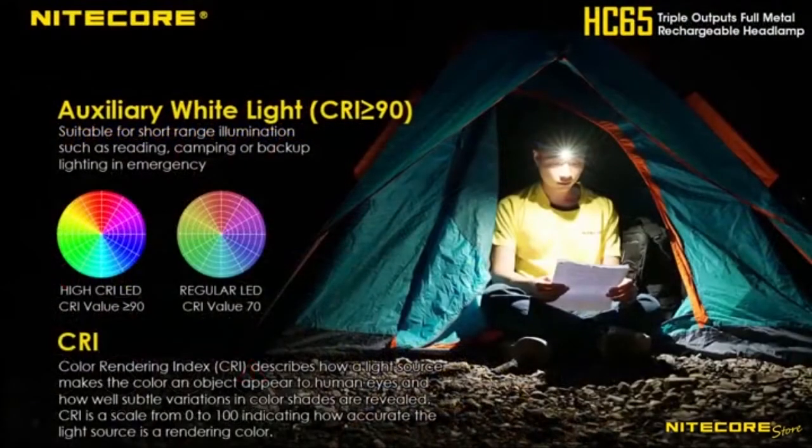For up-close work and reading, switch to the secondary high CRI output which offers up to 26 lumens of warm, sunlight-like light.